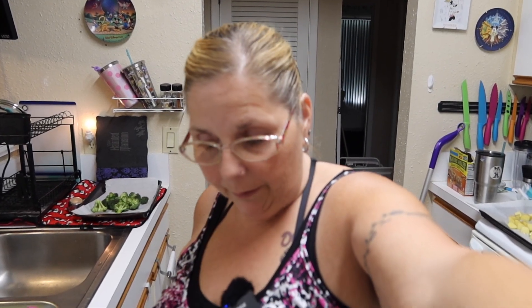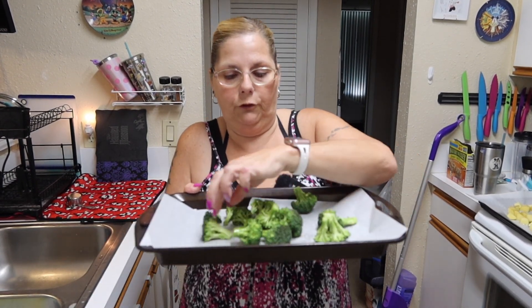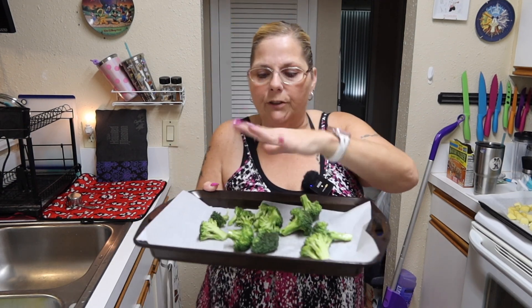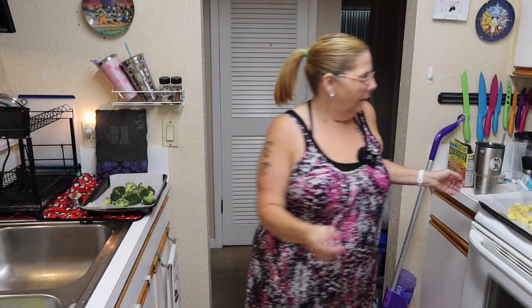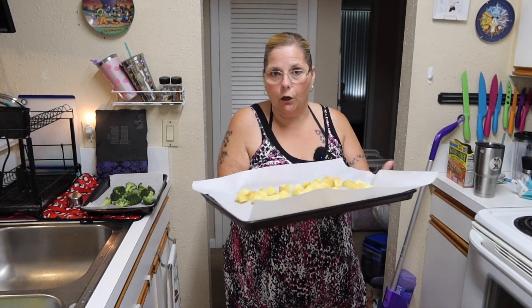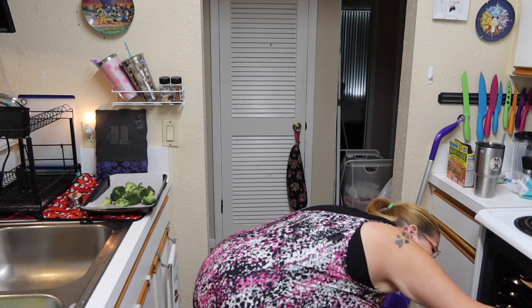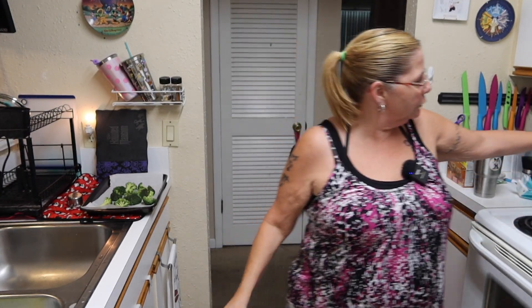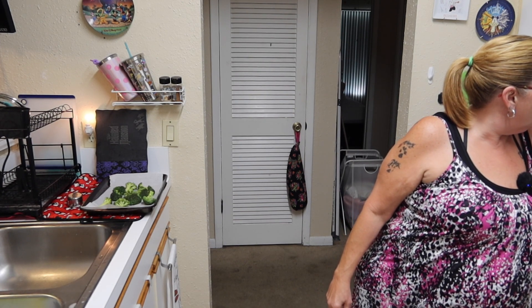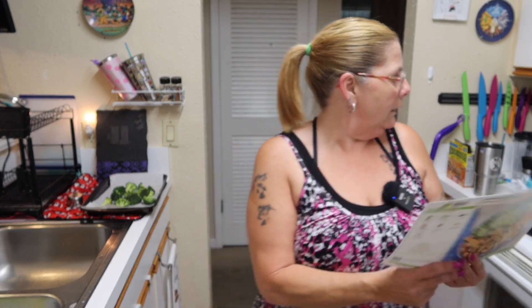Alright, I've done all my prepping. I have broccoli on a tray and I put some avocado oil and salt and pepper over top. Did the same to the potatoes, which have to go in the oven now because these take the longest to cook. So we're gonna go ahead and throw them in there for 25 minutes — it says roast on top shelf until lightly browned and tender, 20 to 25 minutes. I'll set it to 20 minutes.